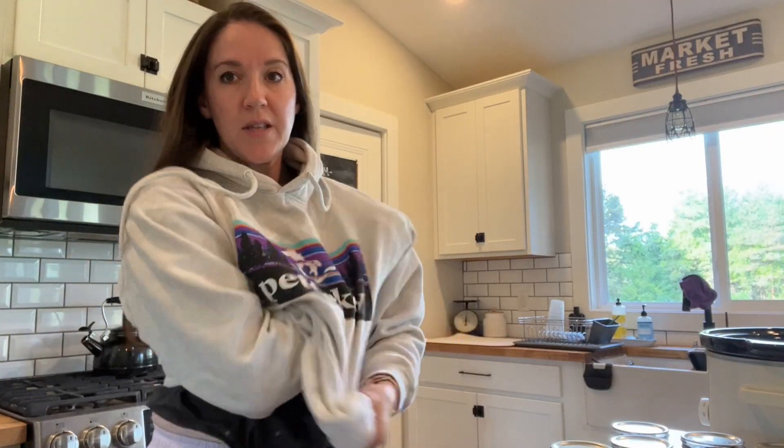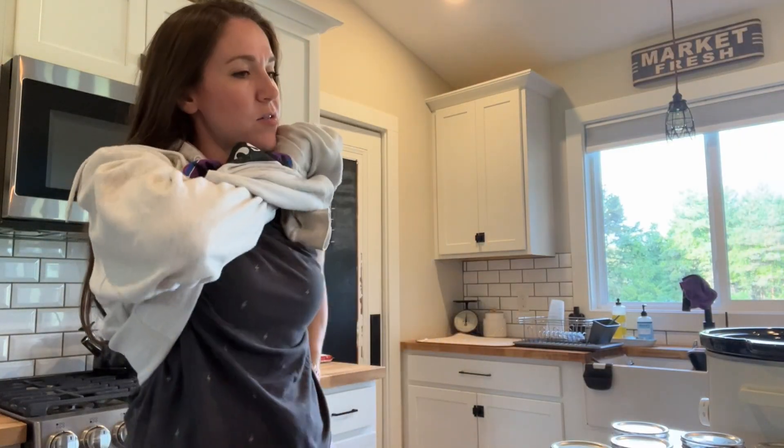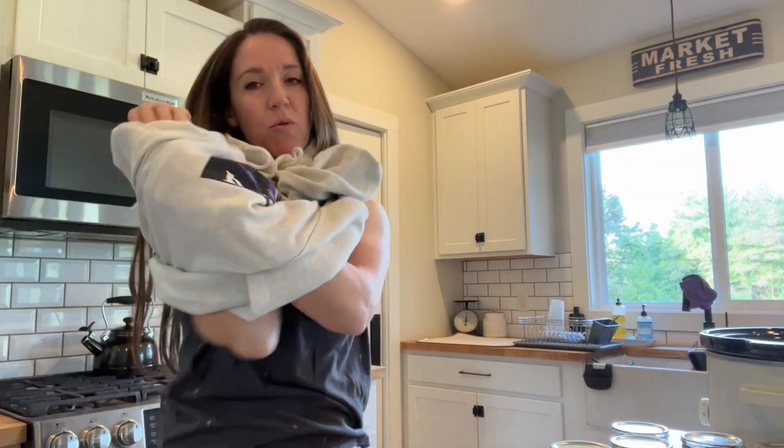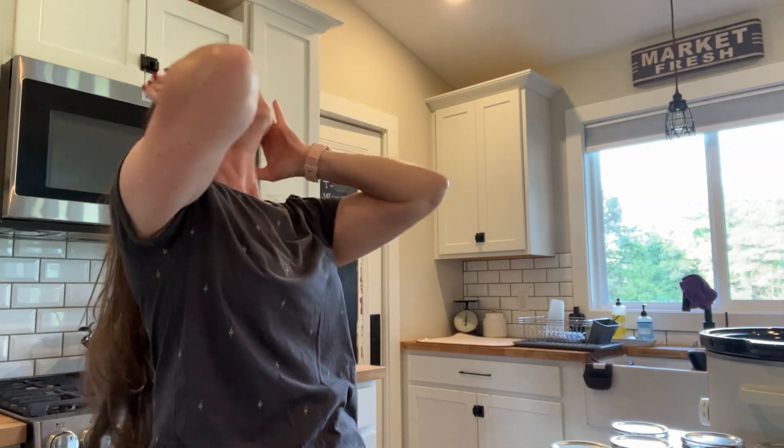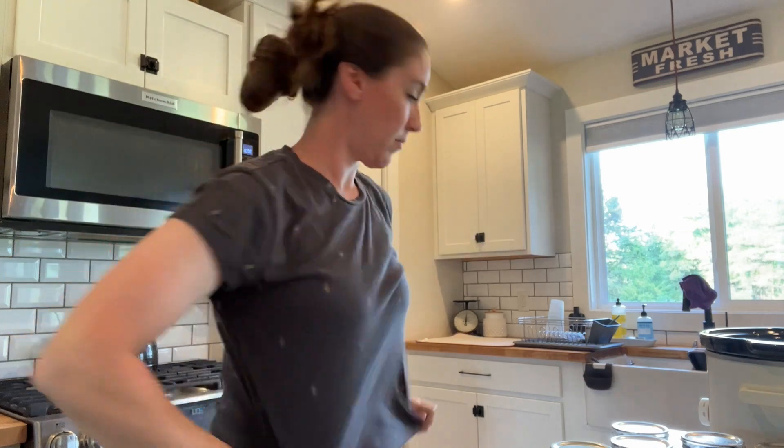It's cold outside this morning but warm in the house, so I'm going to take off my sweatshirt. Hair has to go back. Okay, let's find our recipe.